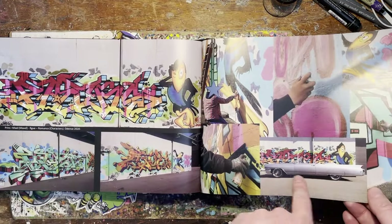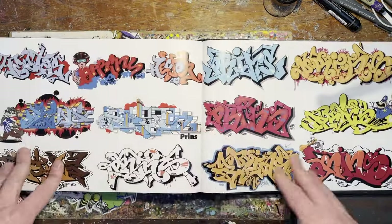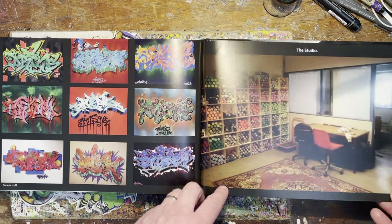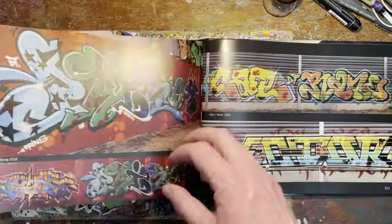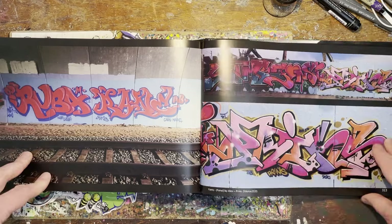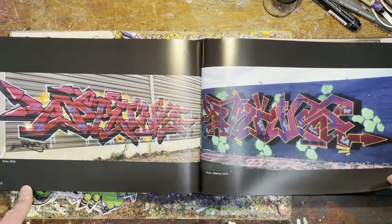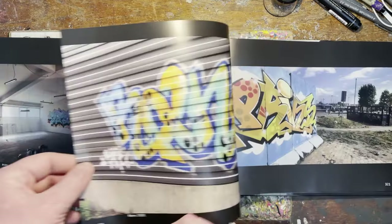Nice — not sure what kind of car that is but it's beautiful, reminds me of an LA lowrider. Gorgeous styles for miles and miles. Nice studio — it's nice and neat as well, isn't it? My studio doesn't look like that — if you could see it, my god, it's got a bomb hit it. Oh lovely, love it. 2020 — it's only four years ago, still getting busy. And '22 is when the book came out, I believe.